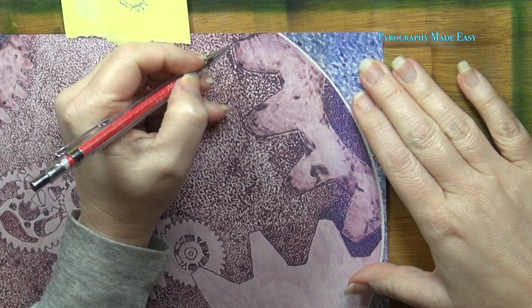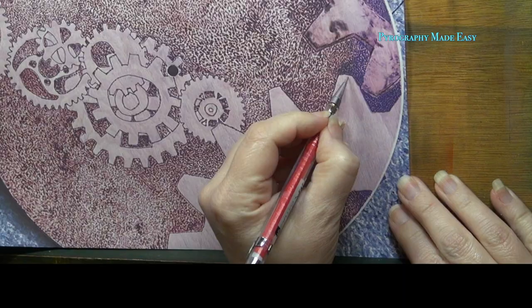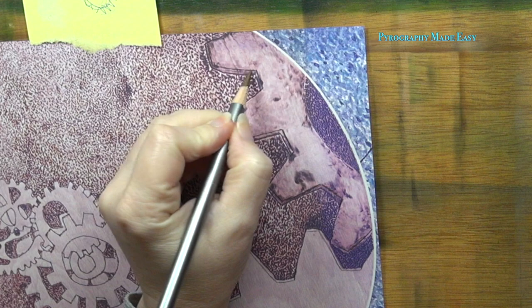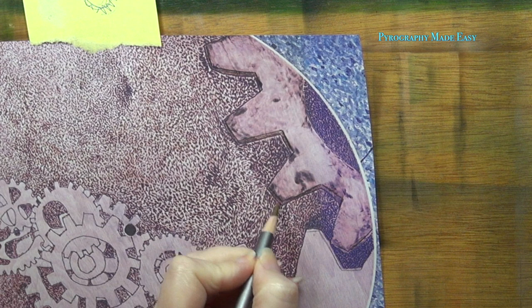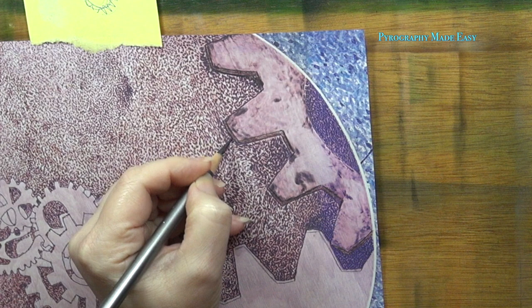The first thing I recommend is picking a light source because that will determine where your highlights and shadows go. The yellow paper represents the light source I chose. Next, use a pencil and draw lines to create sides on the larger gears — this will help the gear look 3D. The lines I'm drawing will reduce the size of the teeth but this is an easier option than trying to alter the background. Burn in the sides of the gear so that they are darker than the top of the gear, but the sides need to be lighter in color than the background. I would add a dark shadow on the background next to the gear on the side opposite your light source.